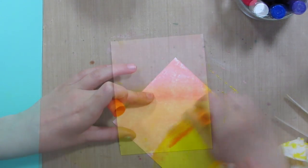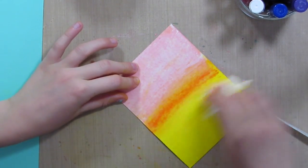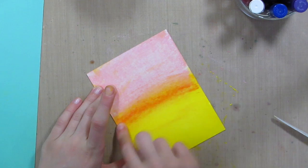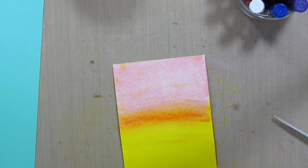I'm going to wipe all the wet off. You can kind of play around with it and make it to how you want it. I think this looks kind of cool because it's like a sunset. You want to wait until it completely dries before you do anything else on the card.